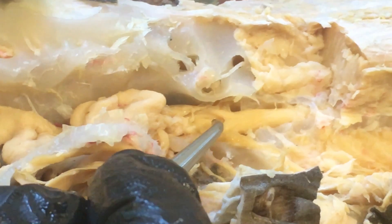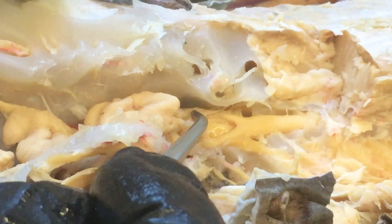Somatic motor columns are here. These are the somatic sensory — these ridges on the side. And just below that ridge on the side, you can see another ridge, and that is the visceral sensory.